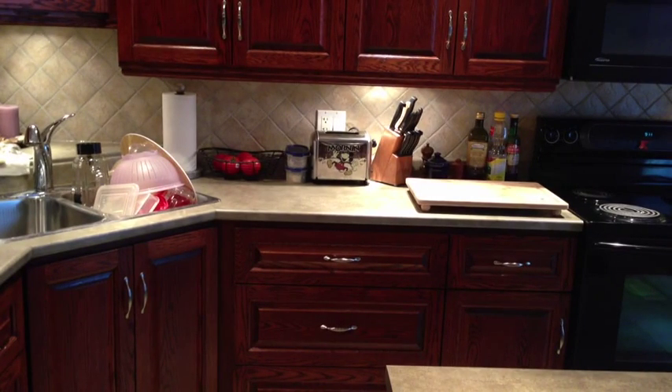This area is where I do all my food prep because it's right next to the stove, so I have my cutting board, my knives, oil, salt, pepper — that kind of thing.